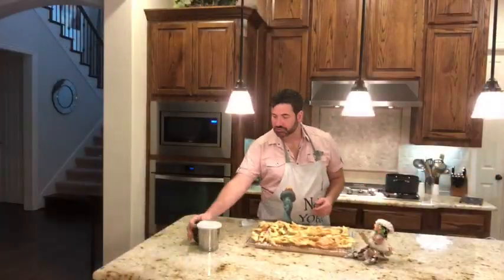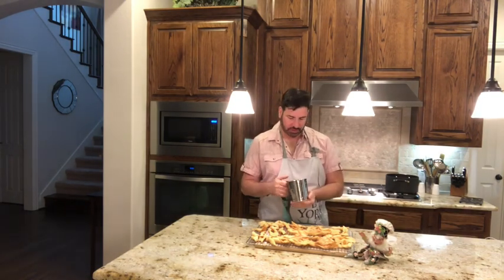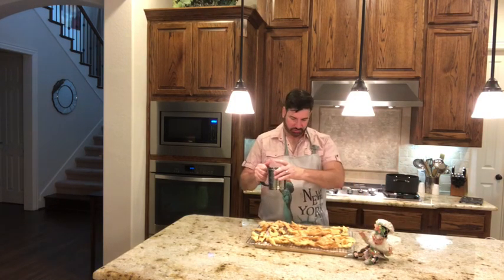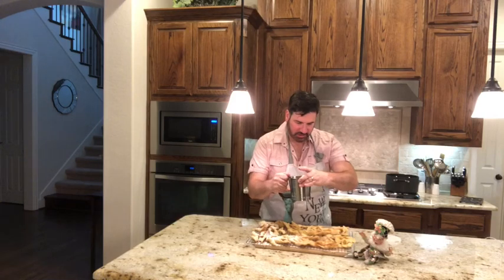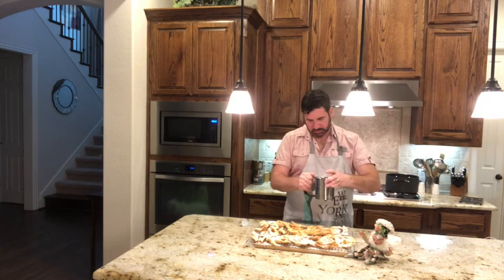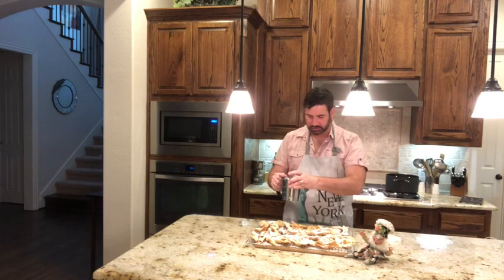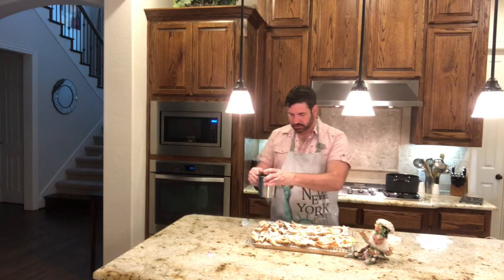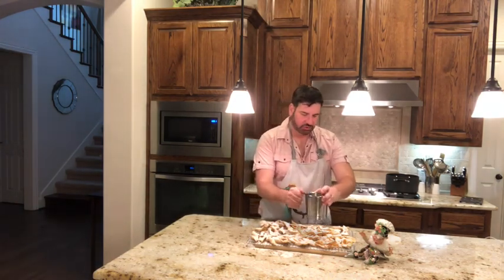Now we put the Forgách Fánk together. I'm using a powdered sugar sifter to sprinkle them with powdered sugar. Look at that — it looks so good! Make sure you add lots of powdered sugar and that they're all covered. This is really a nice dessert for the holidays or any time of year.